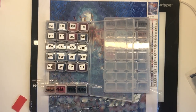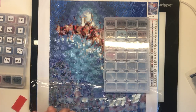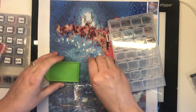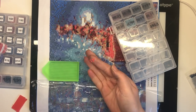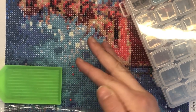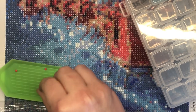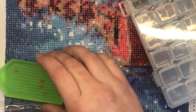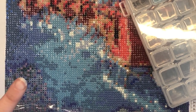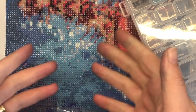A little tip if you do spill some drills: instead of trying to pick them up one by one or using your drill pen, use the pad of your finger. Just press down using the pad of your finger and the natural oils on your finger will pick up a few at a time. If you really go for it and spill them all over the floor, get your vacuum cleaner, pop a pair of tights or stockings on the end of it, and hoover them up — it should catch all your drills without actually sucking them into the hoover.